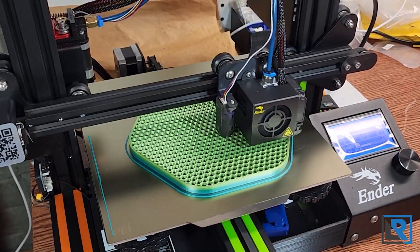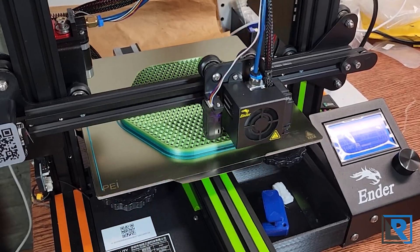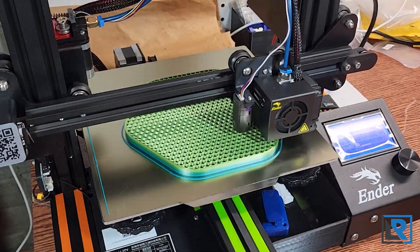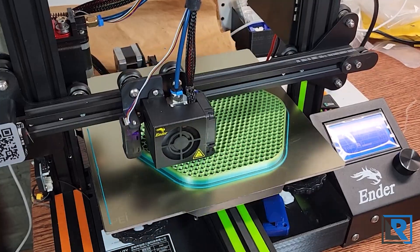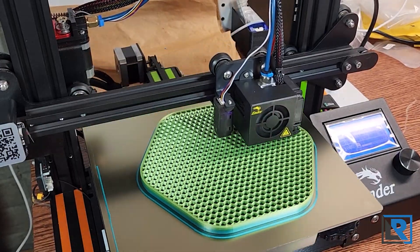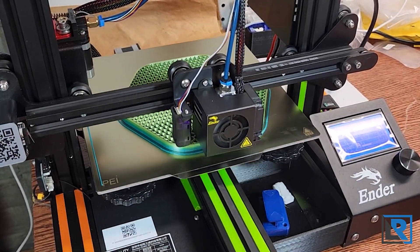Overall, I would buy this filament again if I needed it. I have plenty left over that I think I'll make some things with in the future. The price seems to be in line with others available on Amazon — it's a little bit more expensive than traditional PLA or PLA plus. I'll have a link to where you can pick it up as well as a link to the candy bowl I printed in the comments and description below. As always, thanks for watching and I'll see you in the next video.